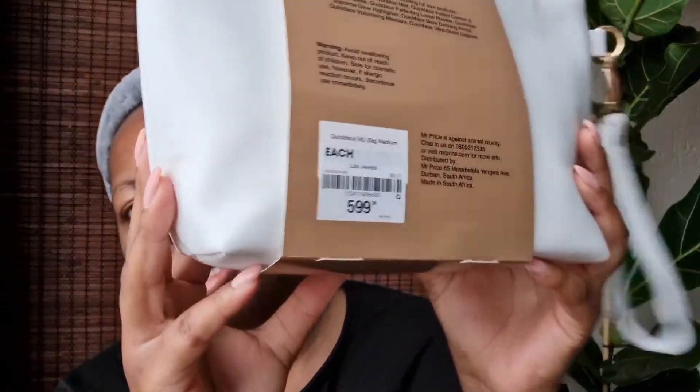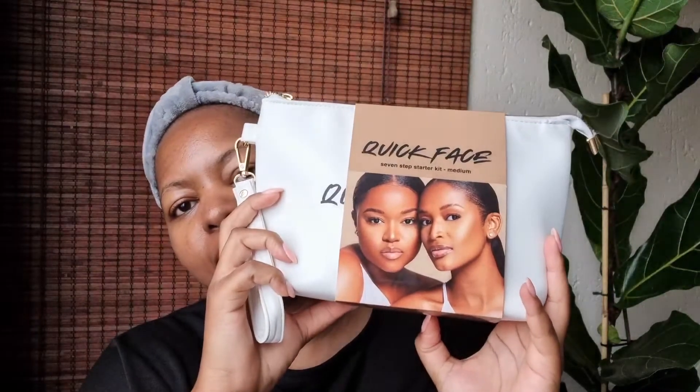This is the look that I achieved by using the seven step Quick Face makeup routine. I bought the whole kit with my own money, so best believe I'm going to give an honest review. I went to Mr. Price and purchased the entire kit. It was 5.99. I bought the seven step starter kit in medium — there are three shades: light, medium, and dark.